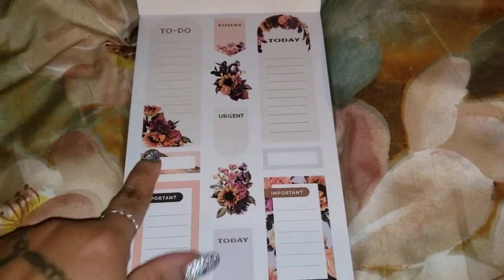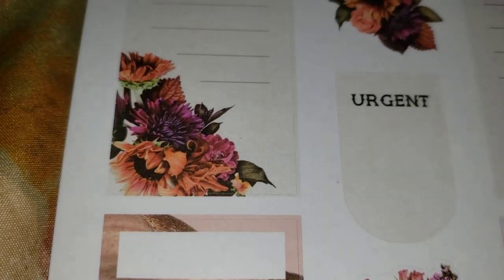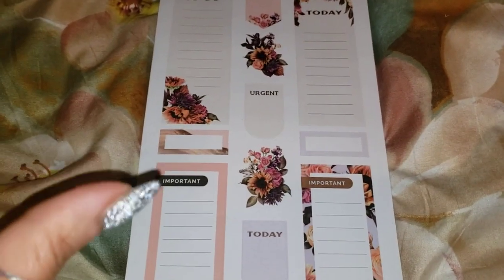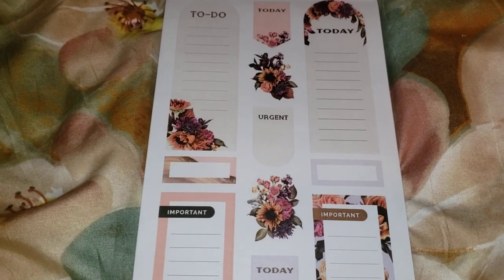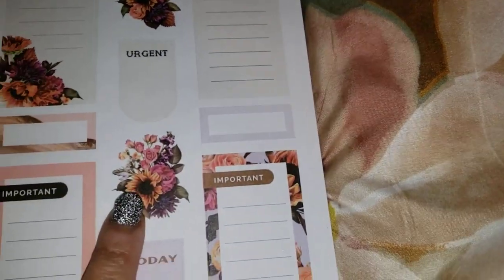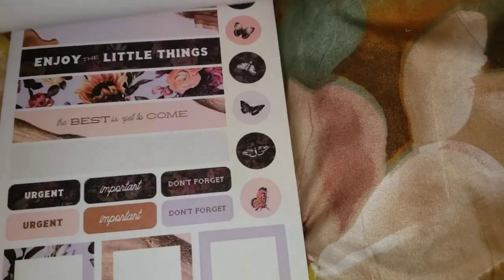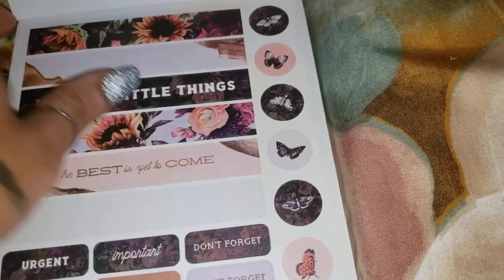I love this — check that out for your to-do list. I love the different colors, different color sunflowers mixed in with that. Everything has got these sunflowers in it, and not just sunflowers — there's other flowers mixed in there as well. Look at that washi strip, that's beautiful!